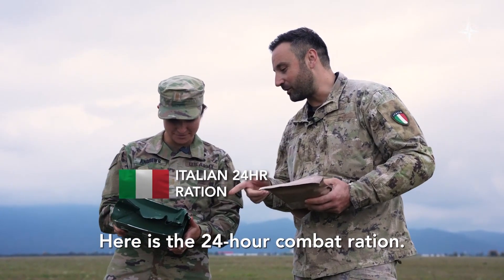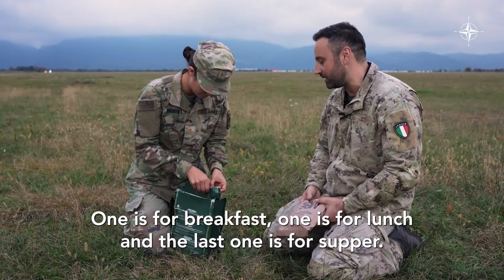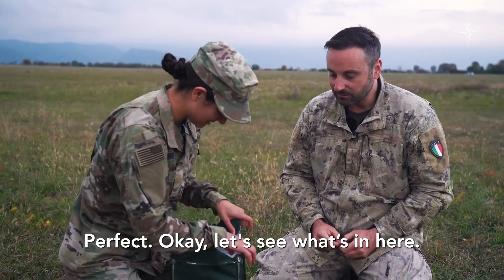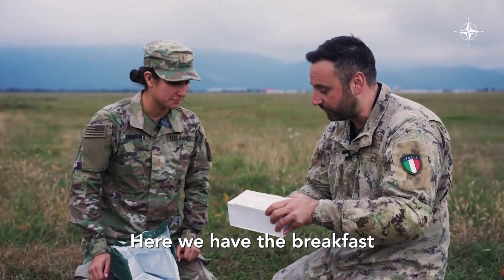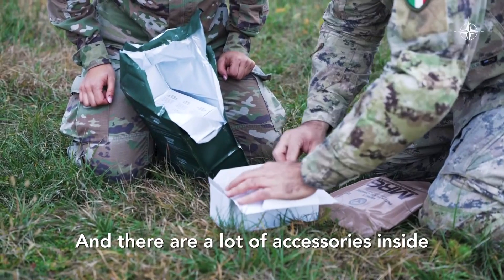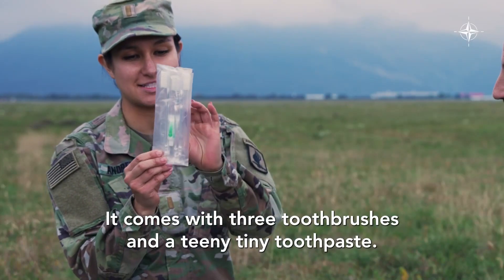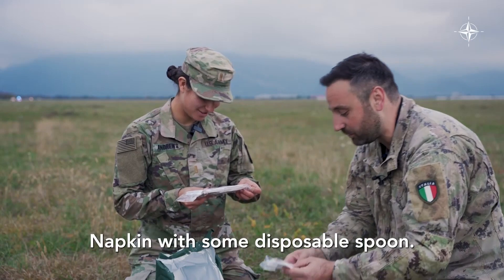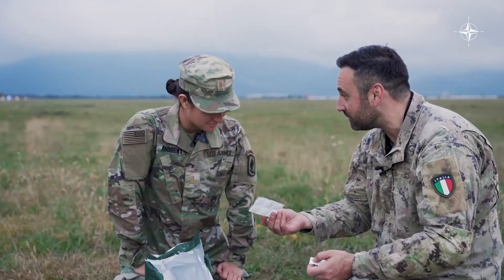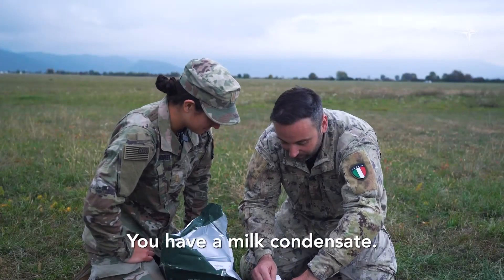Here is the 24-hour combat ration. I will show you. There are three boxes — one is for breakfast, one is for lunch, and the last one is for supper. Let's see what's in here. Here we have the breakfast, and you can open it like this. There are a lot of accessories inside. It comes with three toothbrushes and a teeny tiny toothpaste, a disposal spoon, something to sanitize the water, salt, and Eastern coffee. Oh, nice.